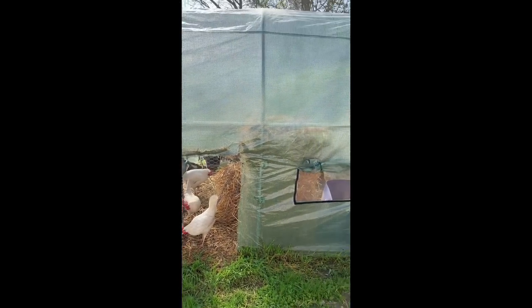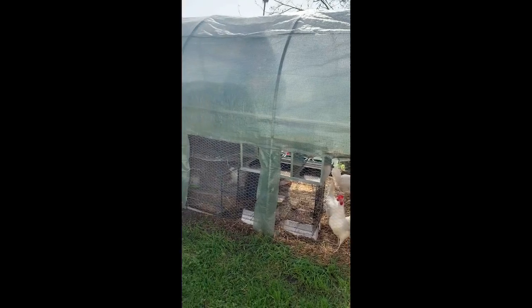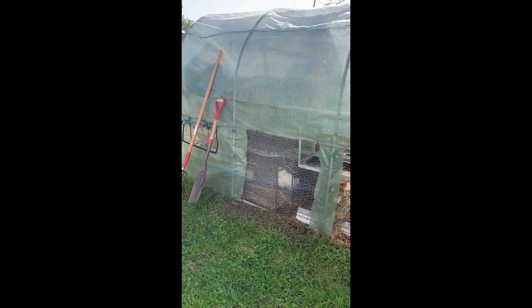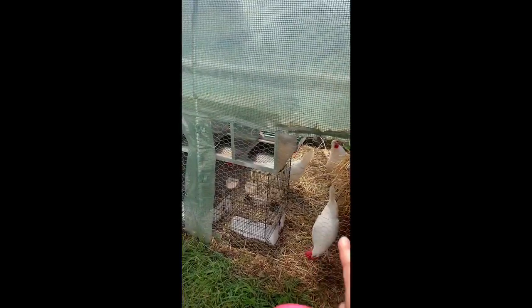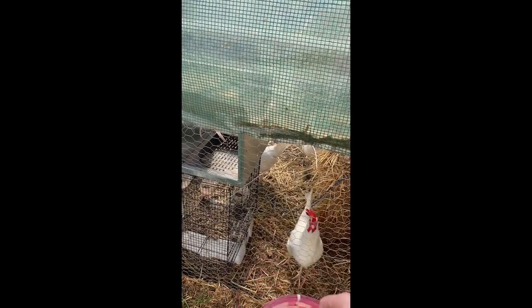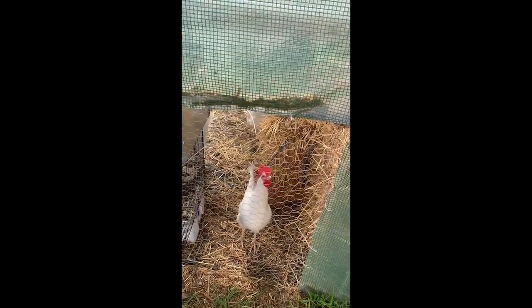Hello chickens! So I created this chicken coop within the greenhouse. I cut these windows out — this was there before — and I put like the chicken wire, just so they can get some air.